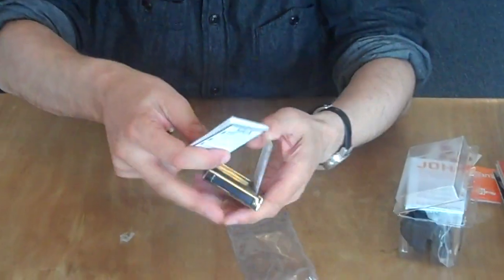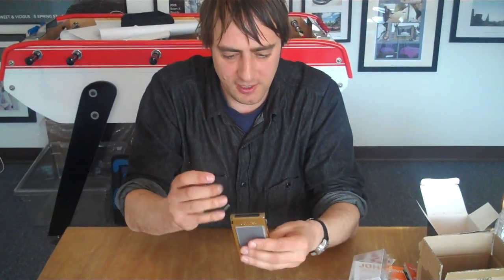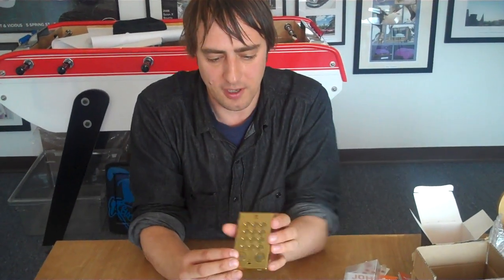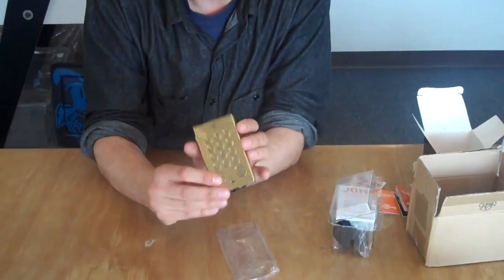And that's it. John's Phone is billed as the world's simplest phone. It does nothing other than receive and make phone calls. It does have voicemail. It does not have text, a camera, apps, or anything of that nature.